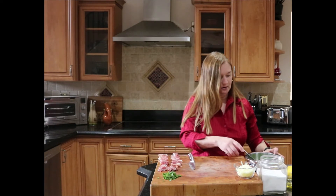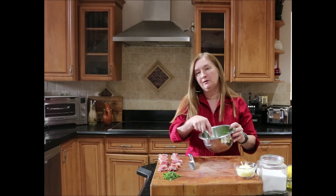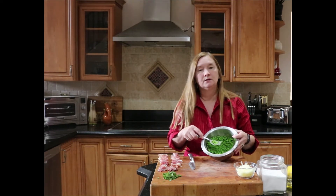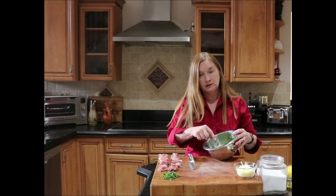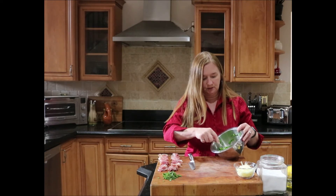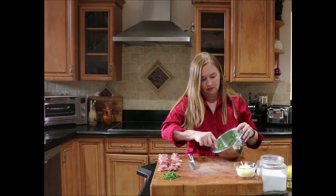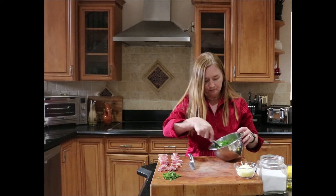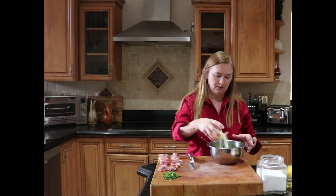I was prepping the prosciutto while letting the peas come to room temperature. I've also smashed the peas with a fork — you don't want a complete puree, though you can if you prefer. I've mostly smashed them but left a little bit of texture. Now I'm going to add the rest of my ingredients, starting with the Parmigiano-Reggiano cheese.